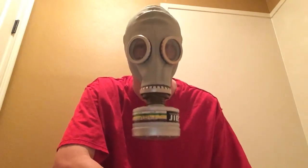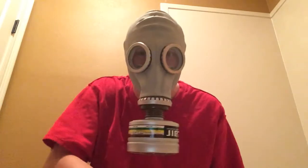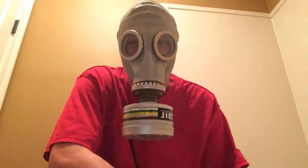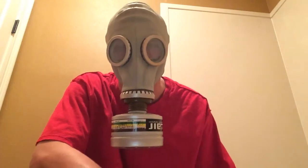Okay, I think it's been a little long, so I'm going to break the seal and see if I can smell anything. Okay, anyway — it works. So this test is a success.